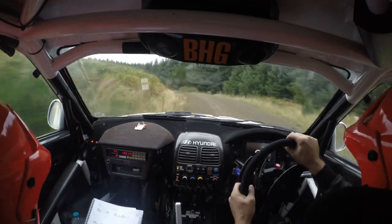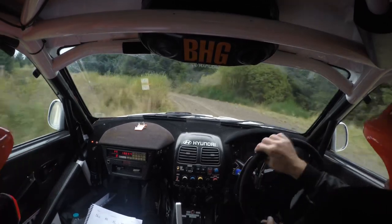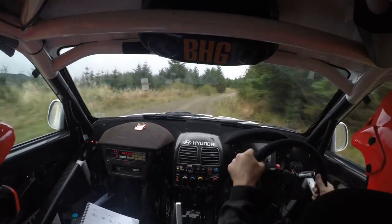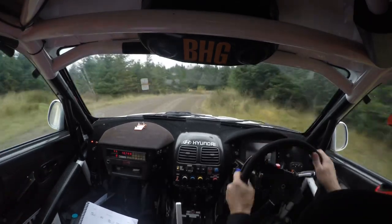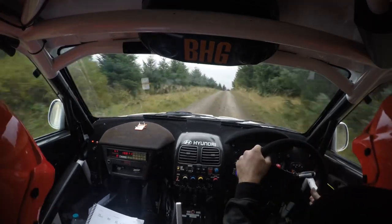80, eight left, and two right over crest, and four right over crest, 40, five right in, five right in, and eight left in, and flat crest, max right continues over crest.